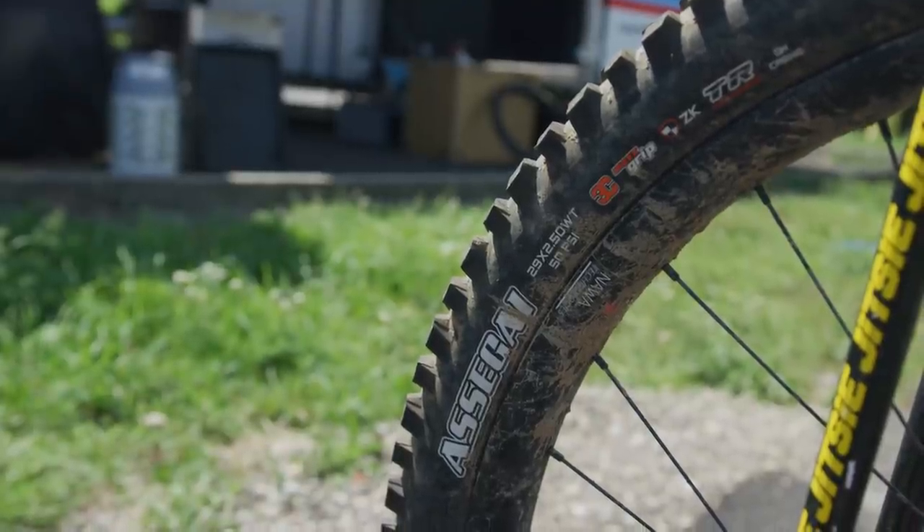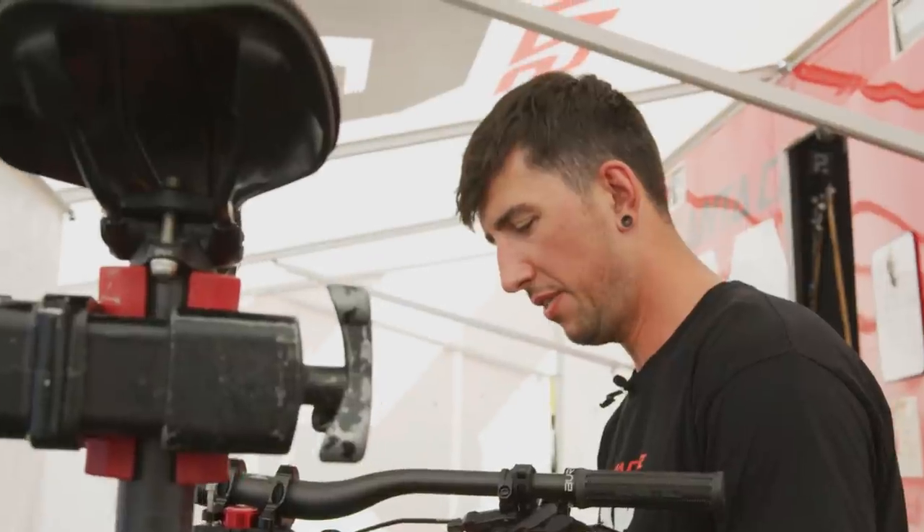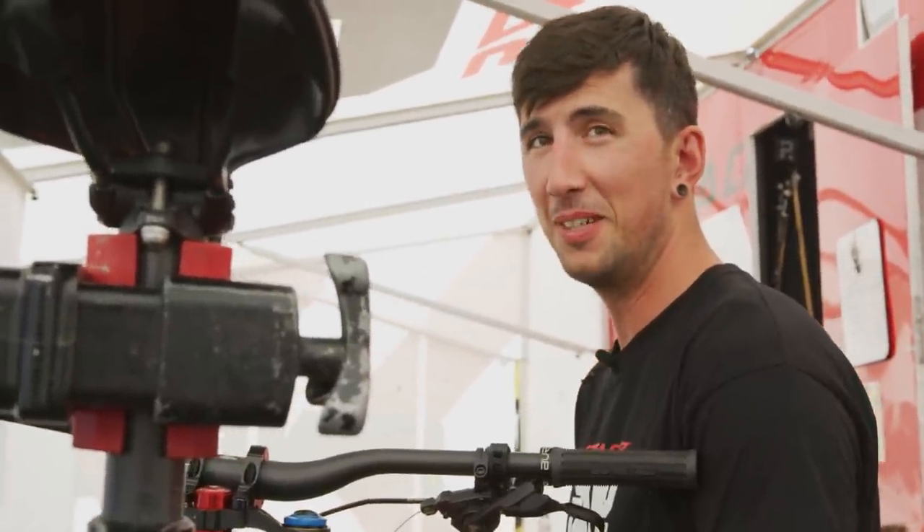It's going to be pretty dry and pretty fast. Assegai up front, DHR on the rear. The Assegai is a 2.5 and when I run a DHR I like to run a 2.4 — that's just a good combo for me for really high speed tracks. 32-hole rims, 33 holes technically, but 32-hole rims.